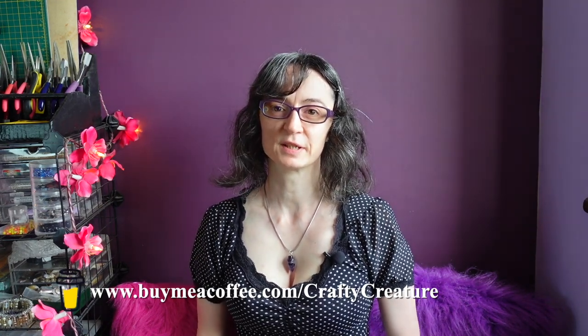If you don't want to miss any of these videos in the series, then don't forget to subscribe. You can also follow me on Facebook, Instagram, and the artist formerly known as Twitter.